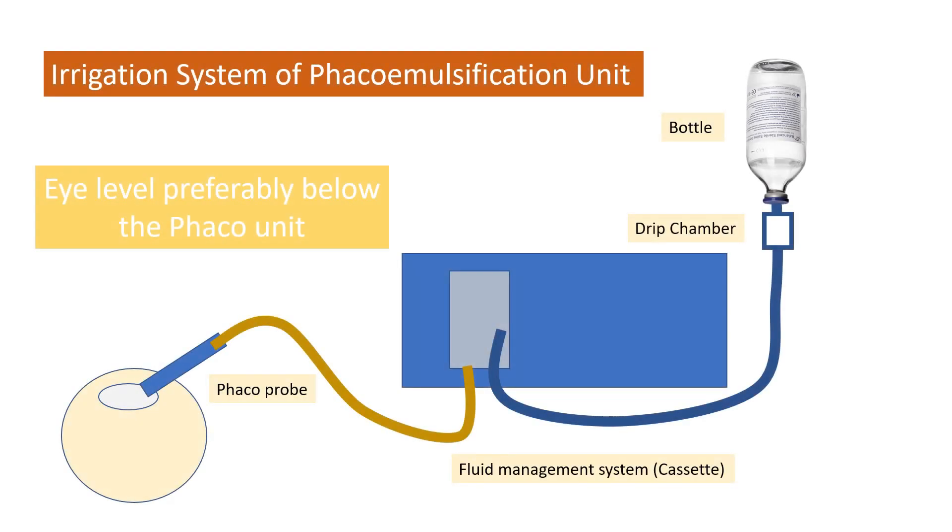Let's have a look at the irrigation system of the FECO emulsification unit. It starts with the bottle, followed by an IV set which has an important structure called the drip chamber, then it goes into the fluid management system which we call the cassette, and from there the irrigation line goes into the FECO probe and into the eye.